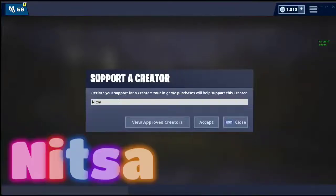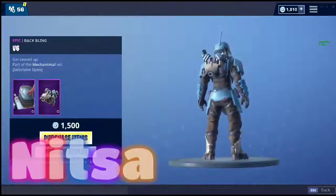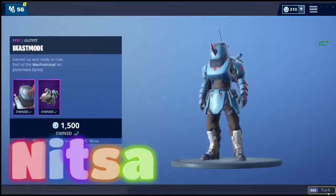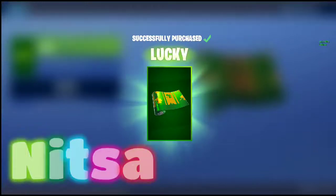Hey, if y'all want to support me, just go to the item shop, type in NHTSA, click accept on whatever skin or item you want to buy, and it'll support me a lot. If you can, it'd be appreciated. Just DM me on Insta at legocustomsnow and you'll get a shoutout.